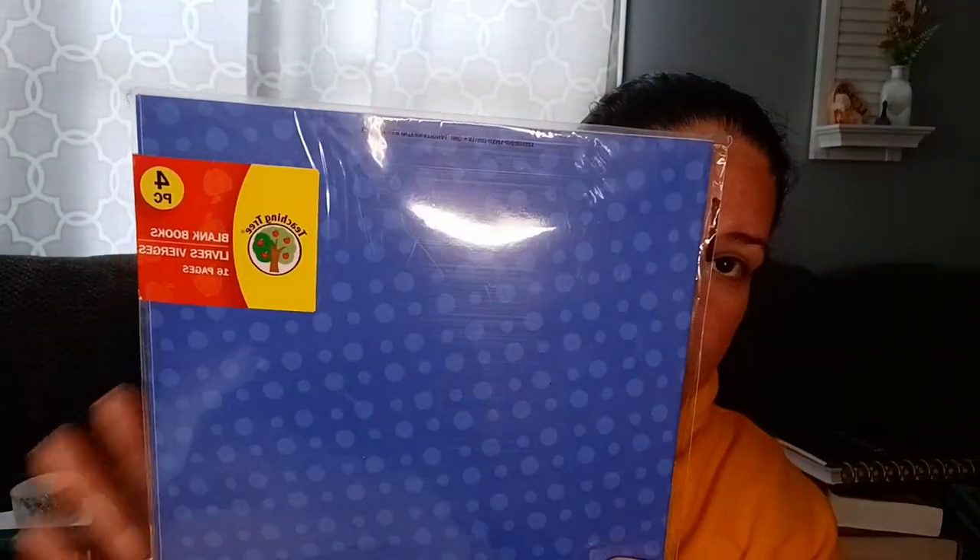Another good thing to find are these little blank books from the Teaching Tree section. They're just blank pages inside with different covers, and each one has 16 pages. You can take the cover off and use these as signatures, or cut them down to size. They're about eight by eight inches. So if you get four of them you have four signatures and you have yourself a journal right there. Always look for those.